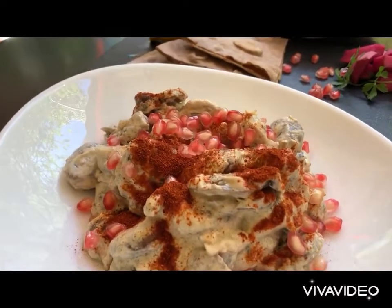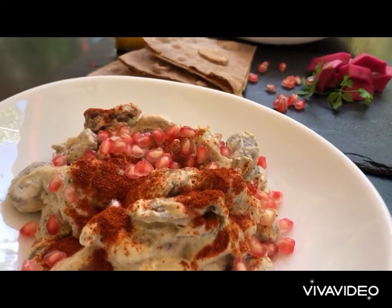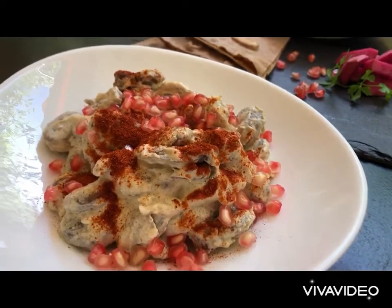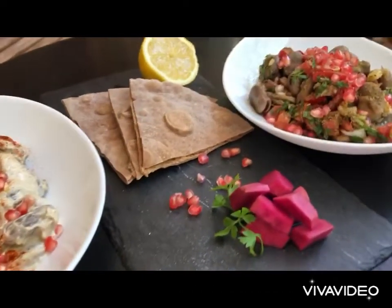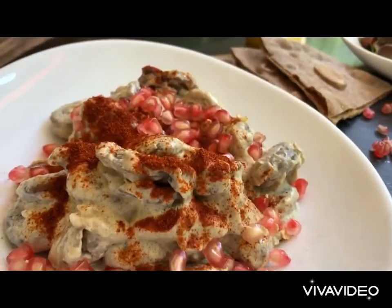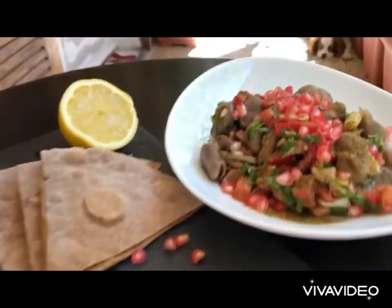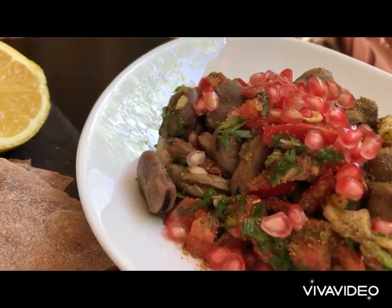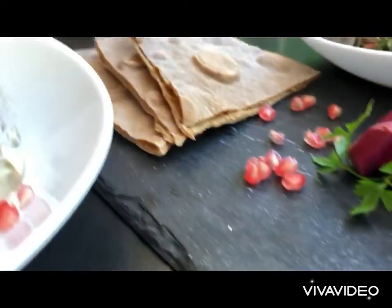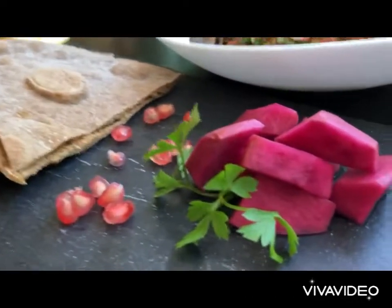We're going to be sharing with you today Fulim Dammas, a wonderful Syrian appetizer that is full of flavors, nutritional, delicious, and easy to make. We've got two recipes: the fava beans with yogurt and tahini sauce, and the fava beans with lemon and olive oil and parsley, all served with homemade whole wheat pita bread and pickled turnip.